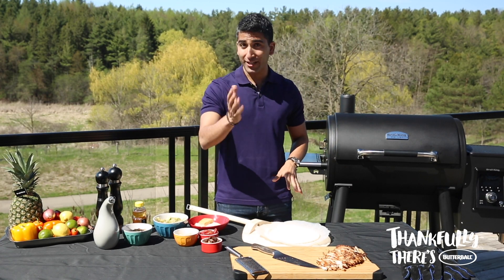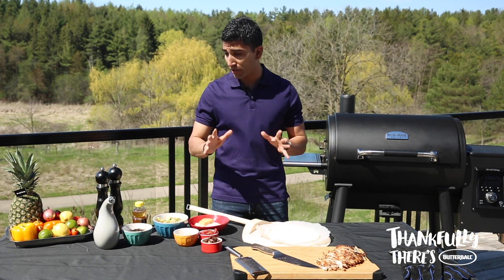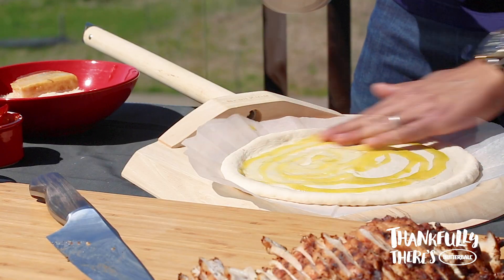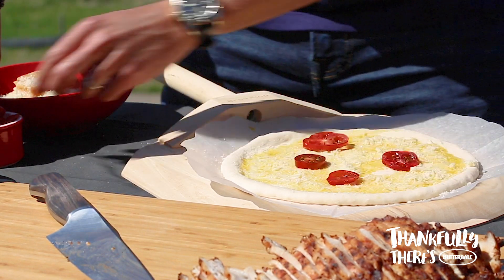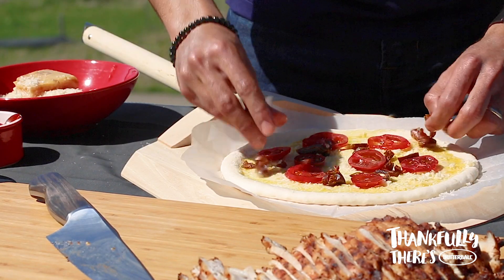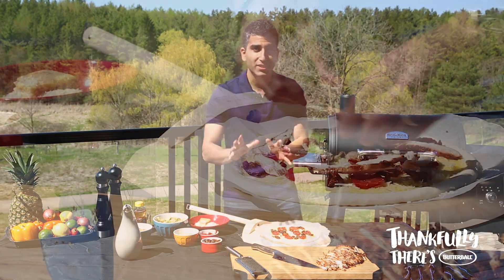I've rolled out my homemade dough — check out the recipe online or use a store-bought dough, no problem — and then we're gonna start building our pizza. It starts with a little drizzle of good quality olive oil, a little bit of Parmigiano-Reggiano right on the bottom, which creates a nice cheesy base. Then a little bit of fresh tomato, a few dates for sweetness, and then we can shingle on those beautiful pieces of turkey breast.